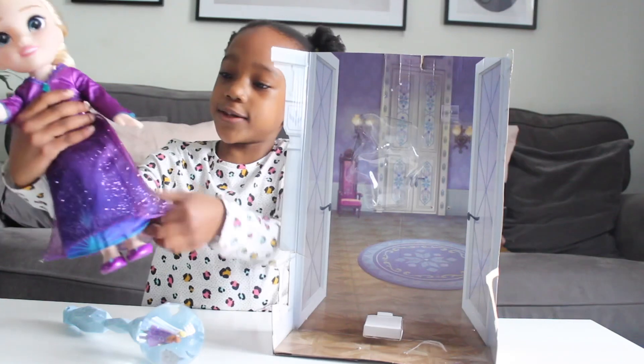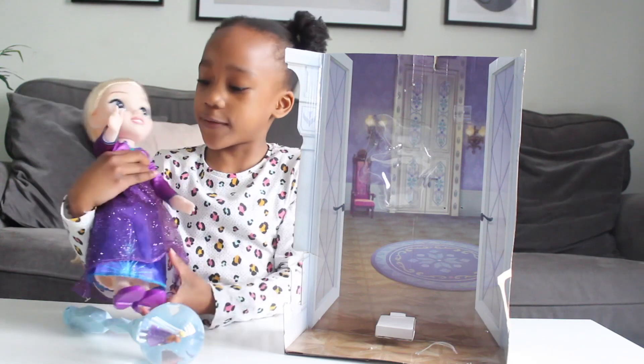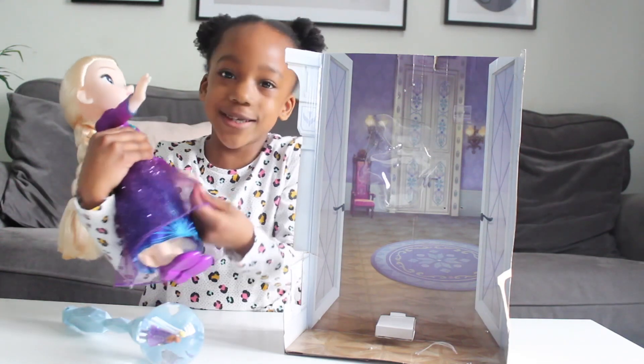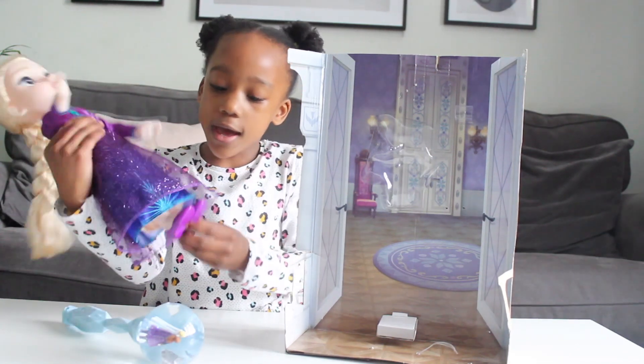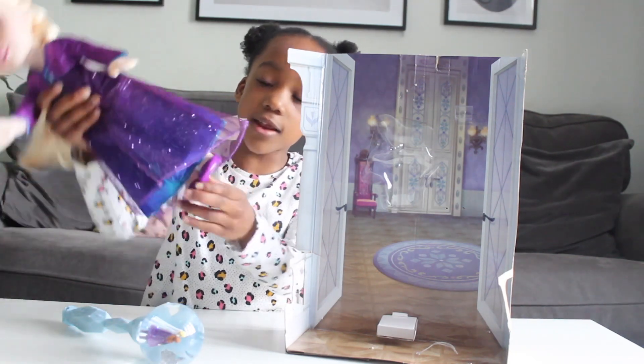So this is her dress. I love the colour of it. It's purple. That's my favourite colour. And it's so sparkly. And look at her shoes. They look so cool. I love the shoes.